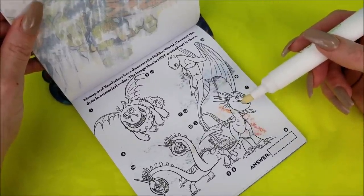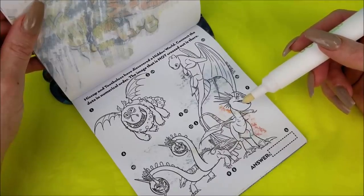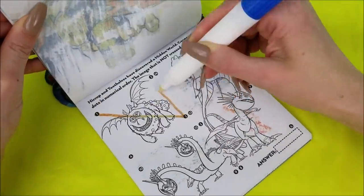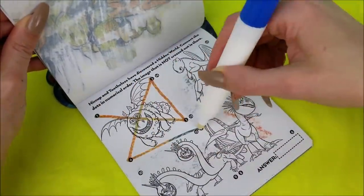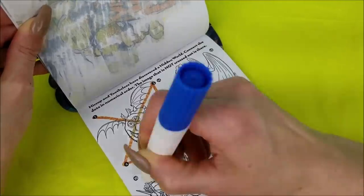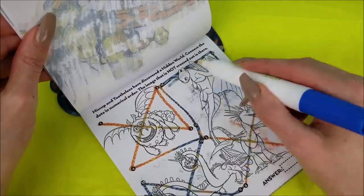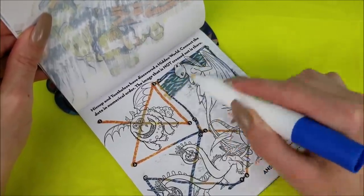It's Snotlout! Look at Snotlout and all of his armor on his dragon. Hiccup and Toothless have discovered a hidden world — connect the dots in numerical order. Look at that, it's the Light Fury! And we can color her too.